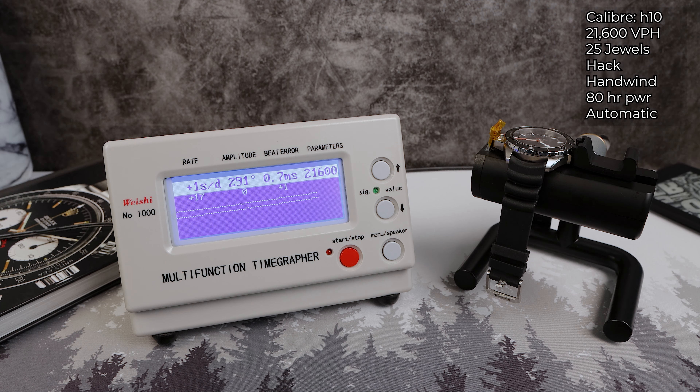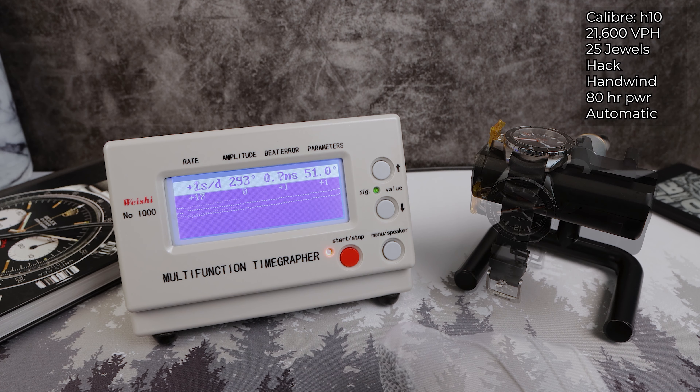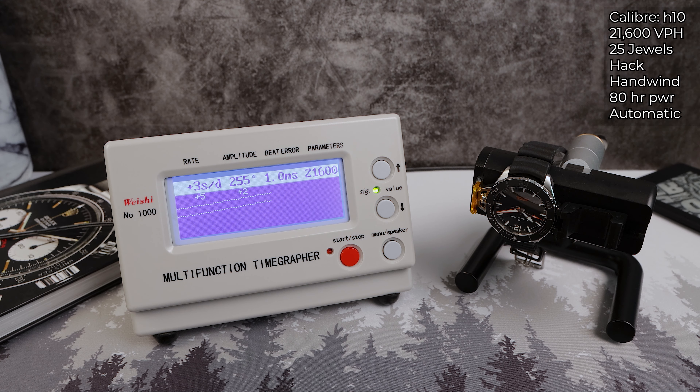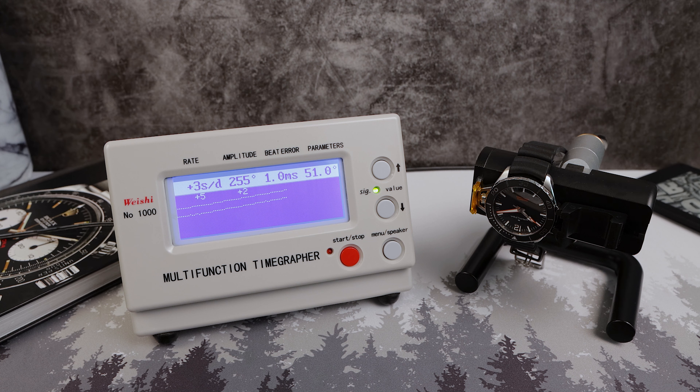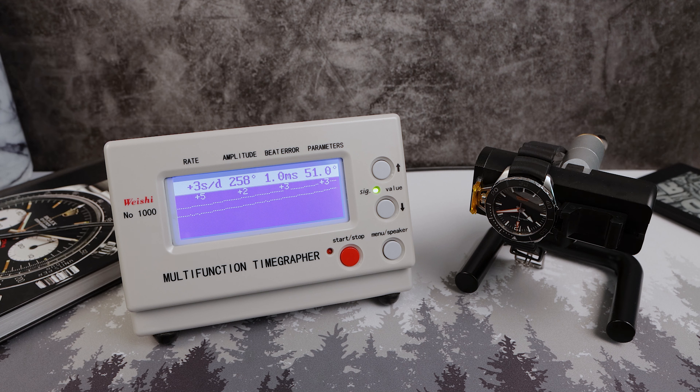Now let's look at the rate. We got zero, plus one, and the fourth and final round plus one. We got a ton of beat error though at 0.7 milliseconds. For the positional variance — how the watch will actually perform when worn — we got plus one dial up, but the beat error got worse at 1.0 milliseconds with an amplitude drop. Looking at the rate again: plus five, plus two, plus three, and the fourth and final round plus three. Well done.